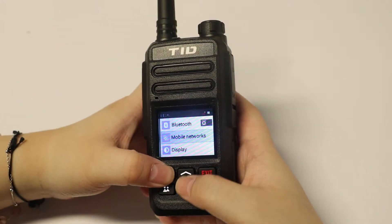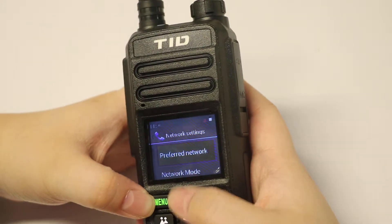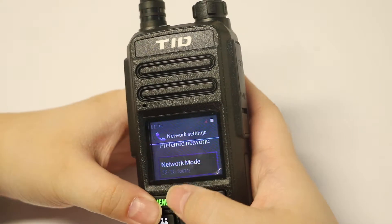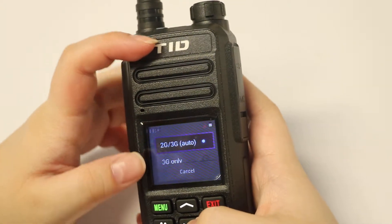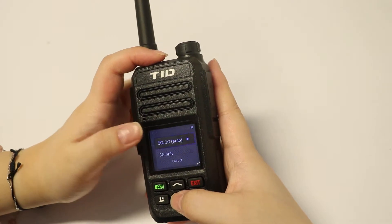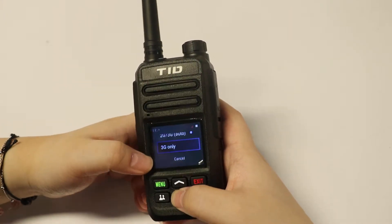Here is the mobile networks section. You can see data connection, data roaming, and you can set the preferred networks — 3G, 2G, and so on. Here is the network mode. You can choose to set the network using this setting. This is 2G and 3G automatic — if you choose this, it will automatically go to whatever network works best for your region.